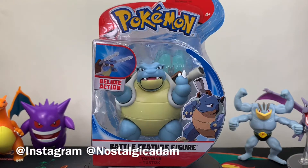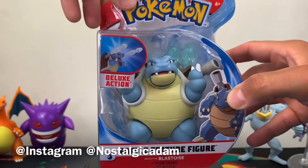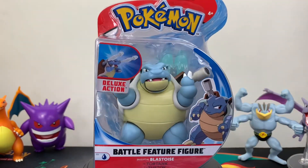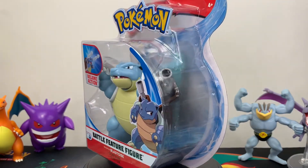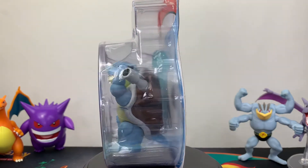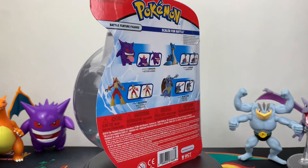Welcome back everyone, this is Adam with NostalgicAdam and today I have the new battle feature figure Blastoise from Wicked Cool Toys. This is one of the latest releases — Squirtle's final evolutionary form. We do have Charizard already and Venusaur should be expected sometime in August, as well as the middle evolutionary forms: Wartortle, Ivysaur, and Charmeleon, which have been spotted already in Walmart Canada.